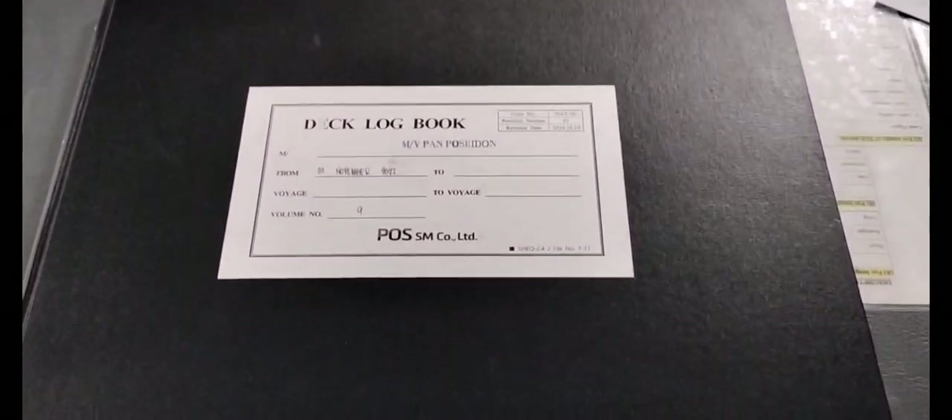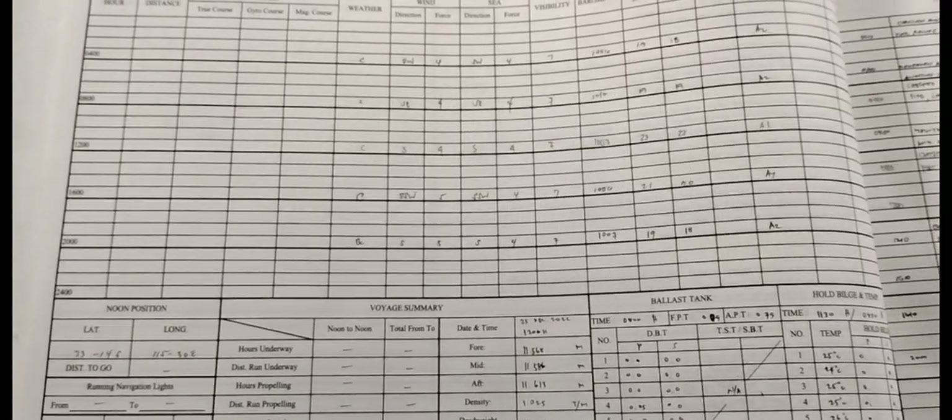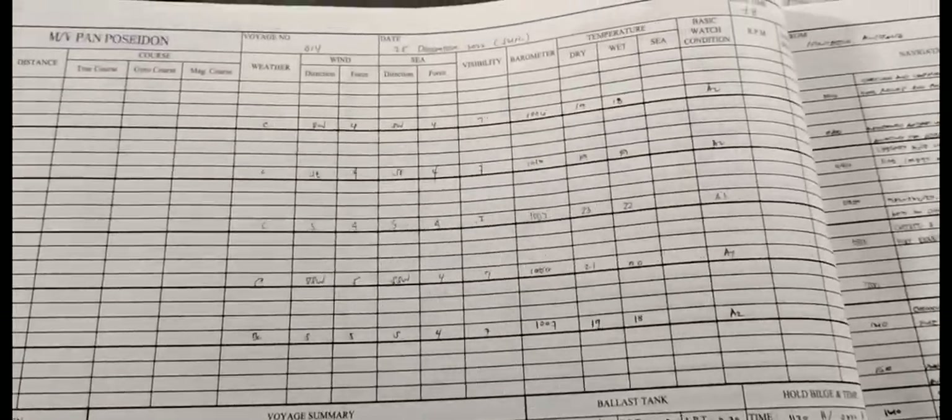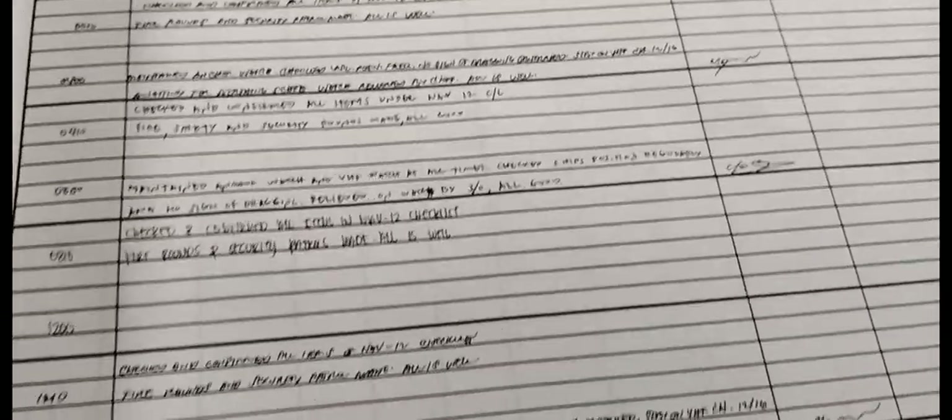As you can see in the deck logbook, aside from the information we gathered earlier, additional information that needs to be logged includes the wind force, the visibility, and of course the remarks during the watch.